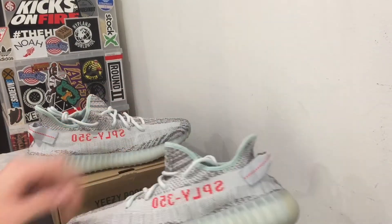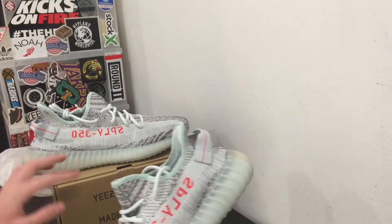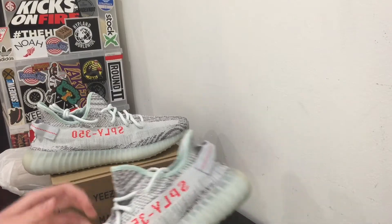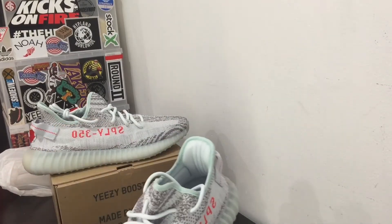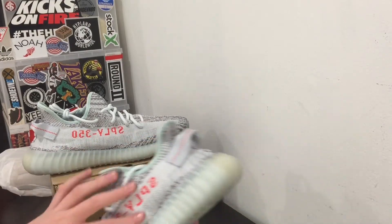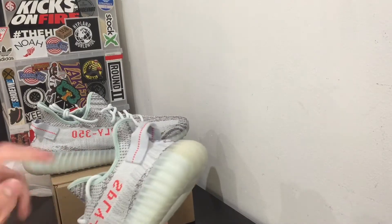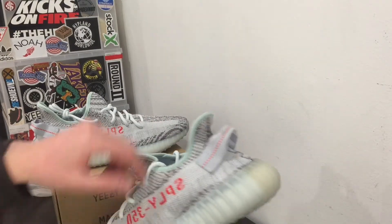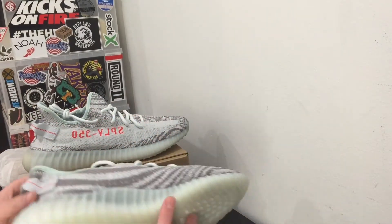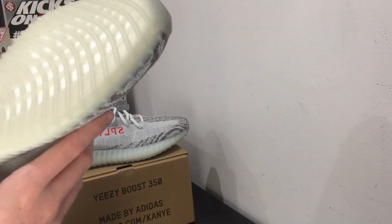First time seeing these in hand, they look a lot different than I thought. These actually look kind of greenish blue — I thought they were just light blue, but they're not. The color is really different. It's basically a zebra with gray stripes, and then you have a really light blue aqua upper with 'SPLY-350' in infrared orange, and you have the infrared orange on the light blue pull tab on the back.